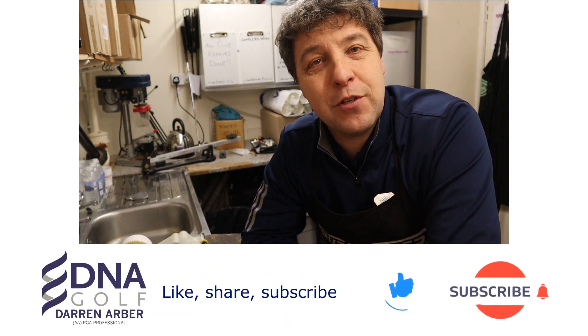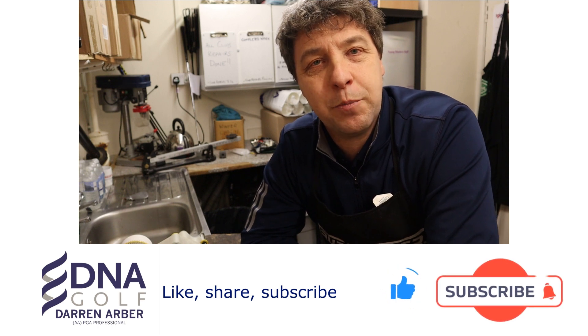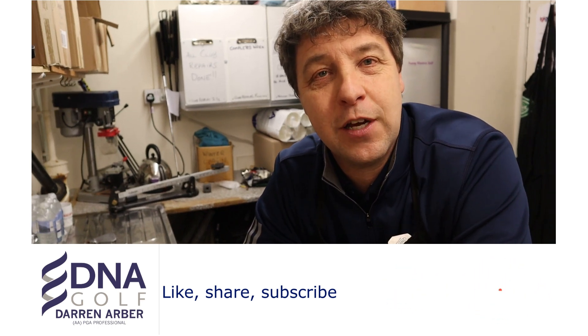If you are a subscriber to the channel, thank you very much for the support. You do not underestimate how much I appreciate you helping me grow my channel and the community I've developed. If you are not a subscriber, maybe consider hitting that subscription button below. I bring you weekly content to help you with your game, whether that be club repairs, golf reviews, or swing tips — including how to make your golf grips bigger or how to hit your irons a little bit better by utilising only a tee peg. Thank you very much for watching and I really look forward to welcoming you in my future videos.